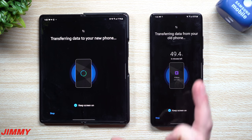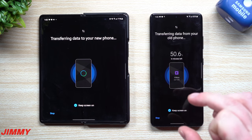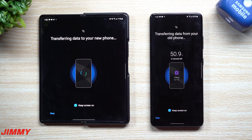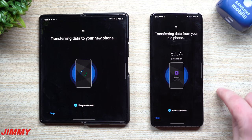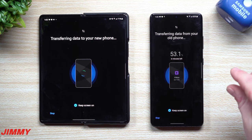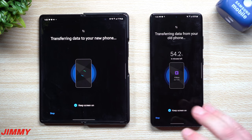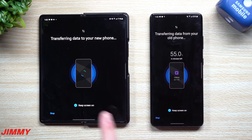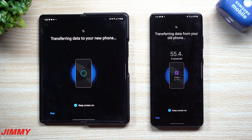Once it all transfers, it'll start saving into the phone and putting everything into chronological and alphabetical order. If you have a ton of text messages, not only are they all transferred but they're organized per each conversation per each date. So if it takes a little extra time to fully finalize after the data transfers — while it's placing everything into your phone — that may take just a few extra minutes. Text messages usually take a little longer than anything else.